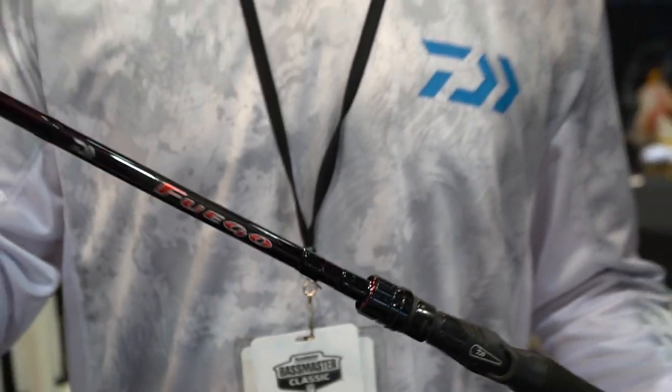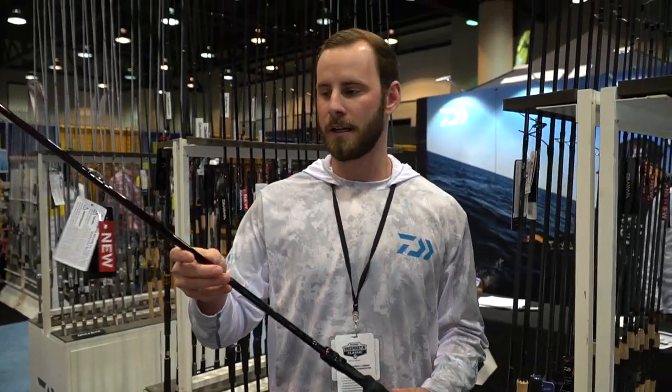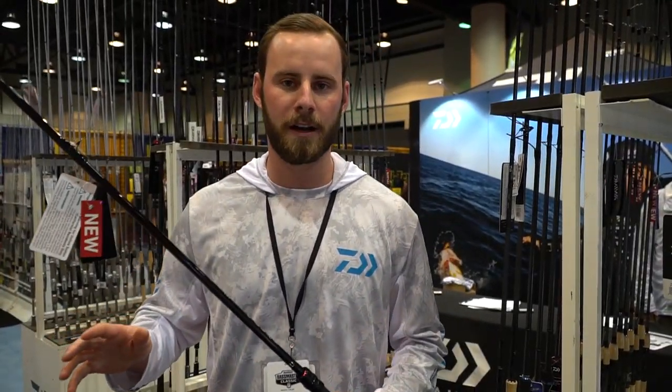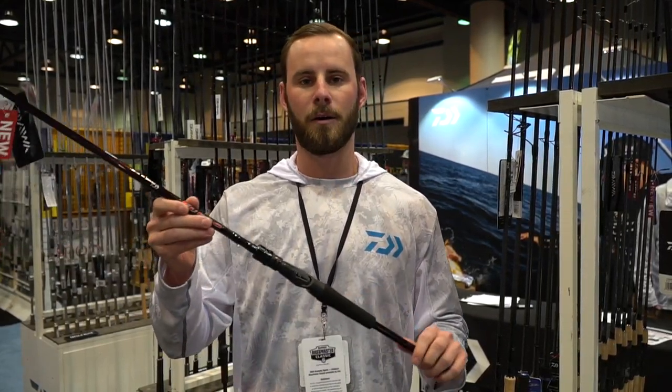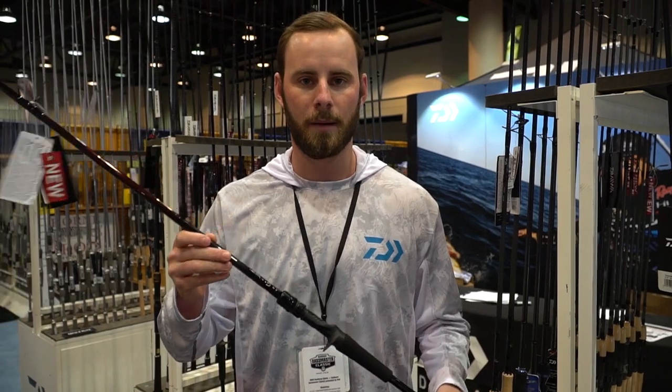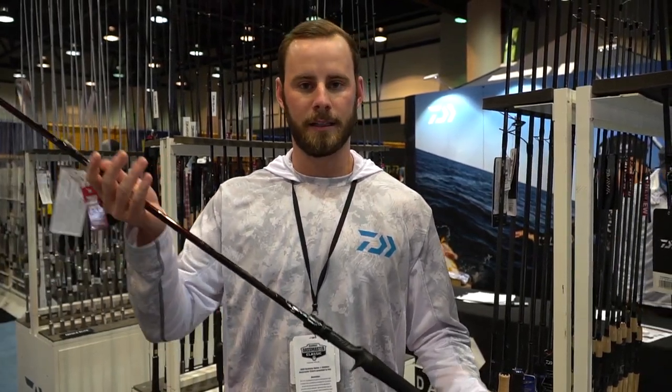With this red glass look, we use our high-performance graphite rod blank. We have titanium guides and a custom Daiwa reel seat. Check this rod out at TackleDirect.com — really excited about it and to introduce it to you guys. Check it out!